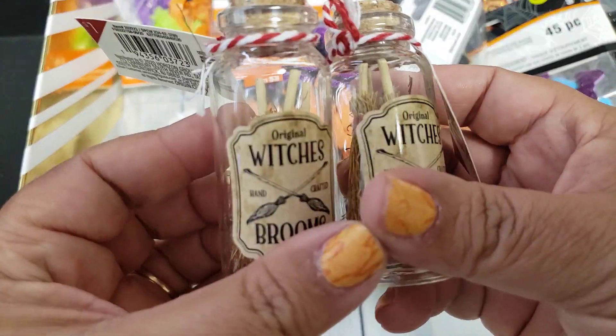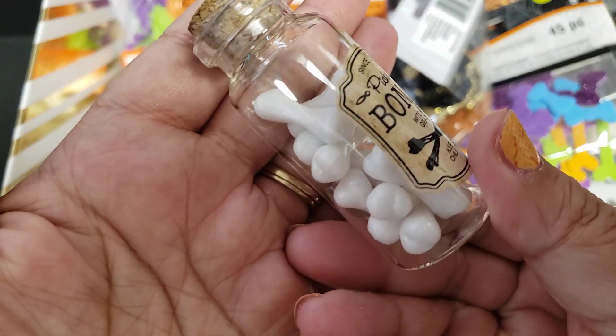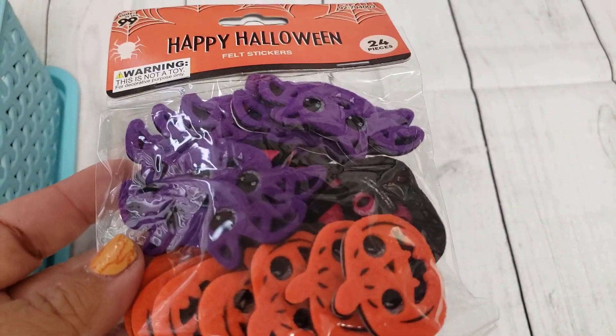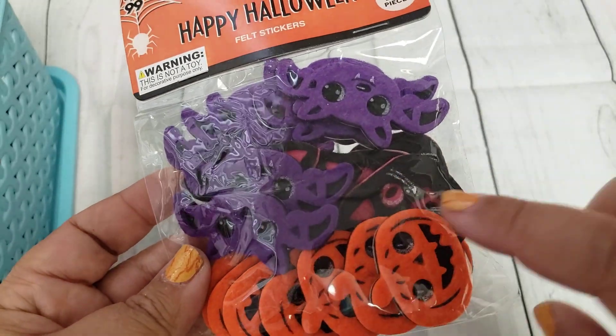Actually I have two of those broom sets — I didn't know! So I'll probably keep one to the side for Happy Mail. And then I have these little bones — super cute. I have more of those felt stickers but these have the cats with pink, while the other ones I shared had the cats with green.